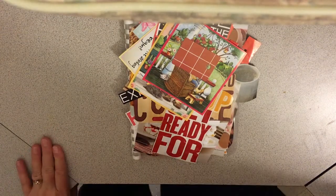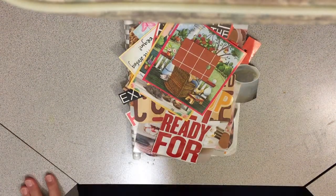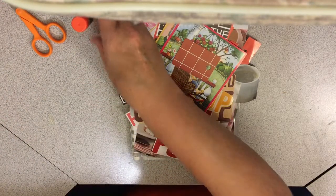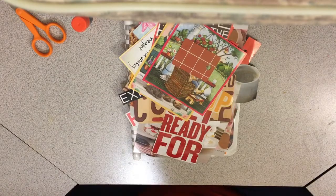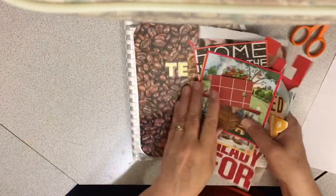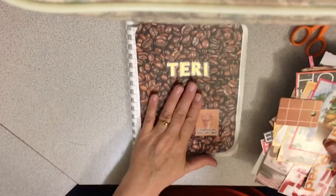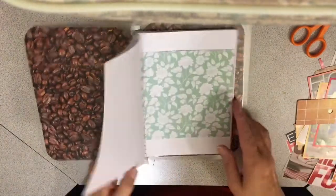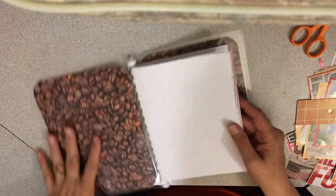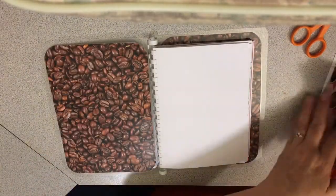I'm going to do a junk journal somebody gave me. I'm going to do some decorating on this one, and it's particularly for my friend Mona. She gave me a journal that was all about coffee — she knows I love coffee — so she gave me this journal: 'Everything gets better with coffee.' Just a nice simple junk journal.